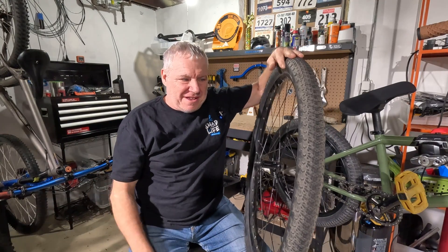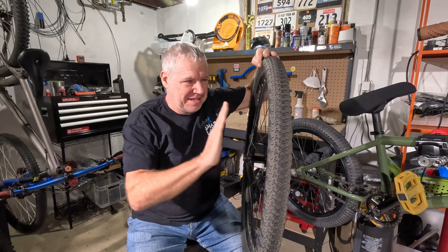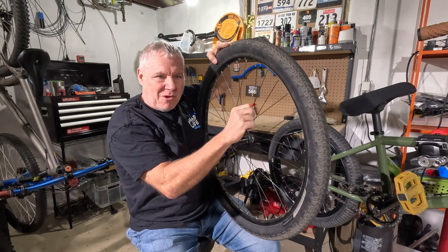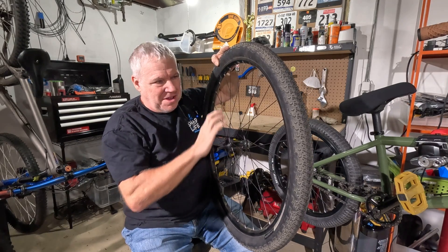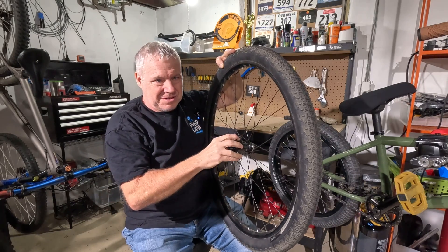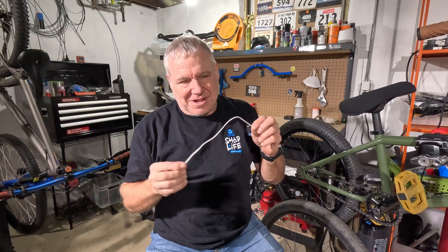Hello, welcome to Shad Life. Today I want to talk about wheels, and more particularly I want to talk about what role the spokes play in a wheel — how do they work, how do they make sure that your wheel stays true and round? So let's get into it. Not too long ago I did a review of Bird wheels, or Bird spoke wheels.